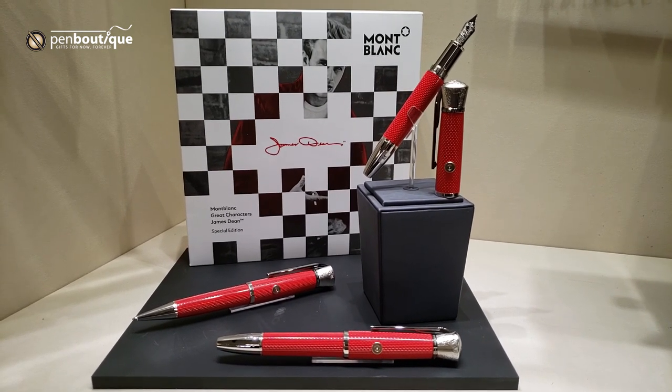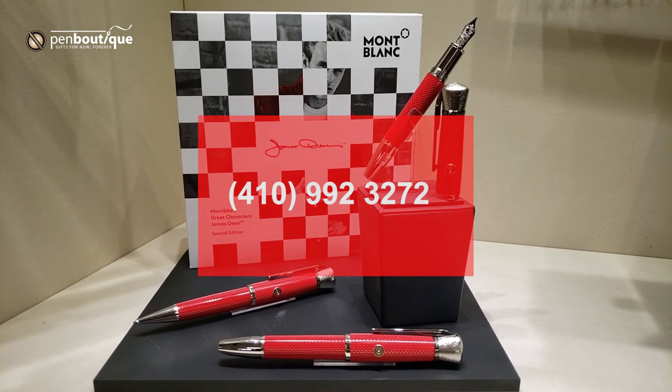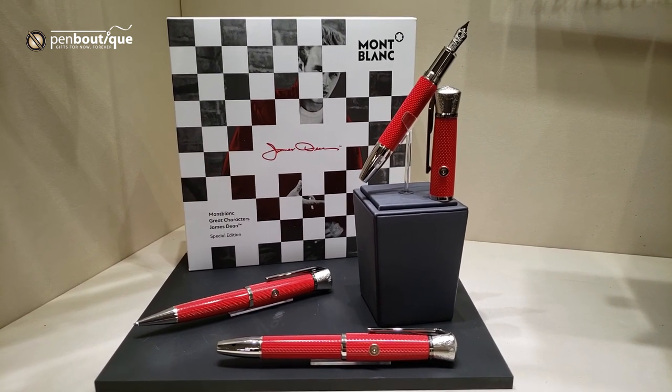If you have any questions, our phone number is 410-992-3272. Or you can visit us online at www.penboutique.com.